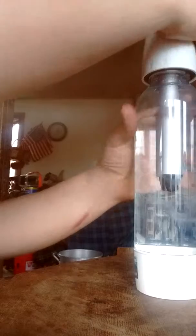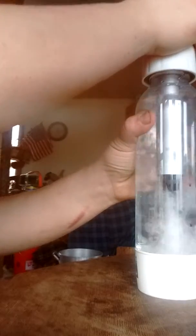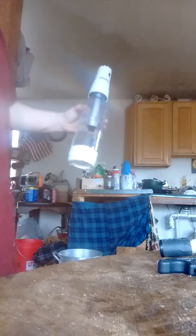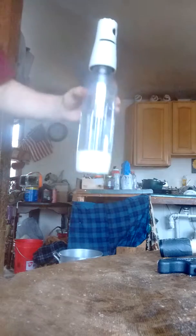How in the fuck do you do this? Fuck! Well, I lost three quarters of my water. Got my phone wet. We're good.